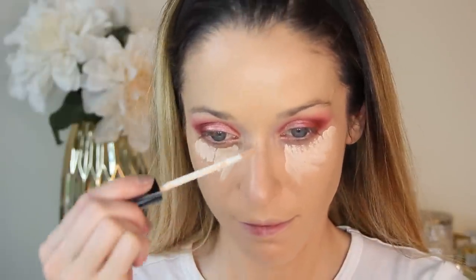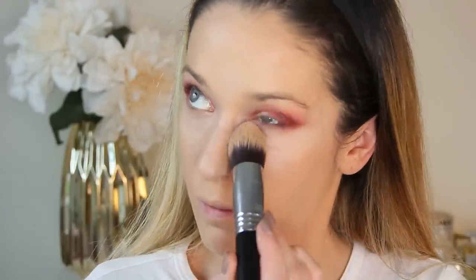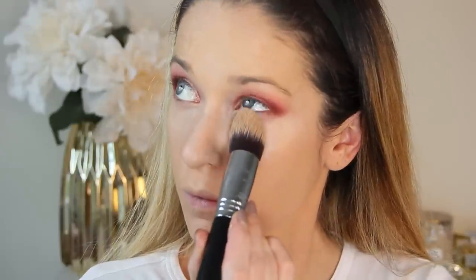For concealer, I'm using my Chanel — this has been my favorite go-to for special events and evenings. It has great coverage and a relatively soft finish. I'm blending this out with my tapered kabuki brush and also using it to highlight the center of my chin, forehead, and bridge of my nose.